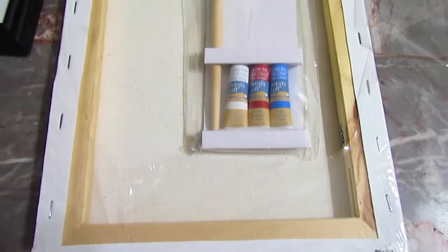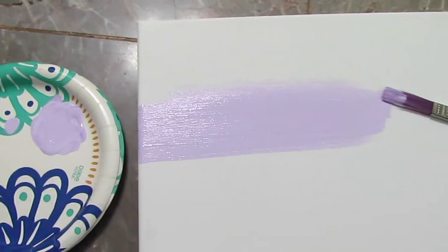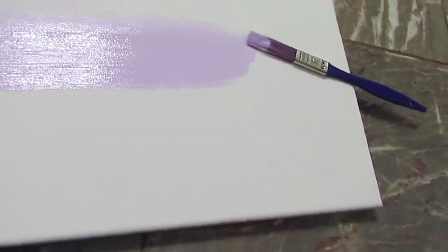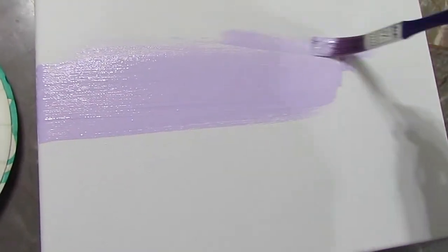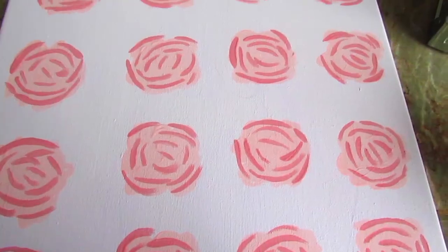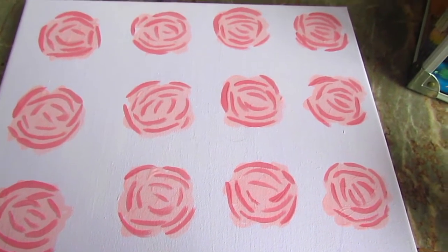For this DIY, I'm going to take some canvases, acrylic paint, and paintbrushes and I'm going to paint one canvas purple. I'm just painting the whole canvas purple — this kind of matches my room, which I'm going for. I really like this light purple color, so I'm going to let that dry and then add patches of circles in light pink.